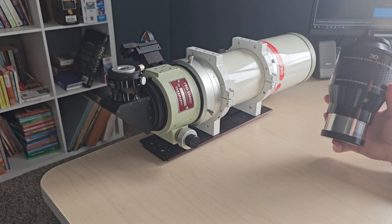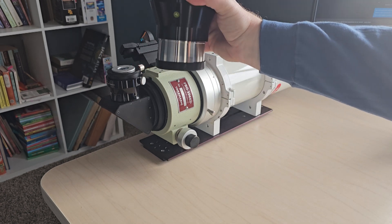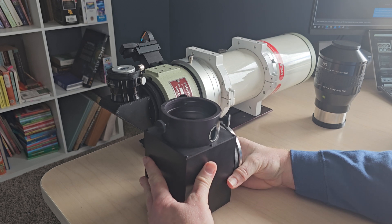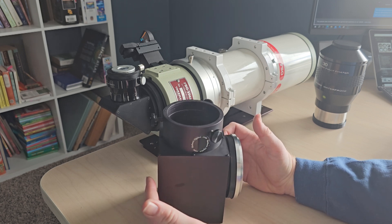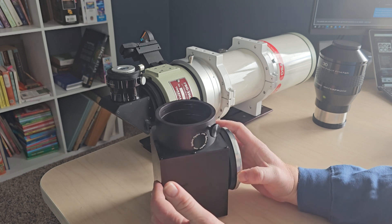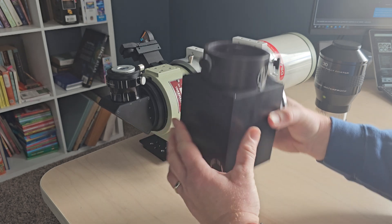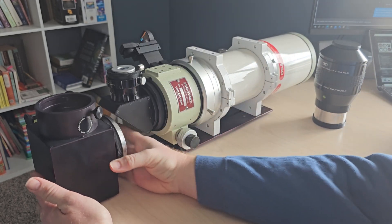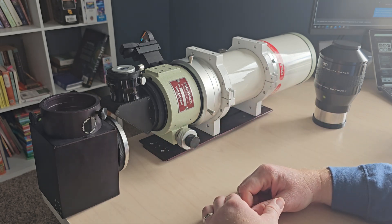Obviously you cannot use this with a standard 2-inch diagonal — it's a 3-inch eyepiece, so that won't work. You need a 3-inch diagonal as well. This particular one is a custom-made unit by Cyber Optics for the FSQ-106, probably the only one of its kind. Explorer Scientific does make their own version specifically for this eyepiece. Check out the size difference — it's a massive upgrade going to a 3-inch diagonal, essentially just for this one eyepiece setup.